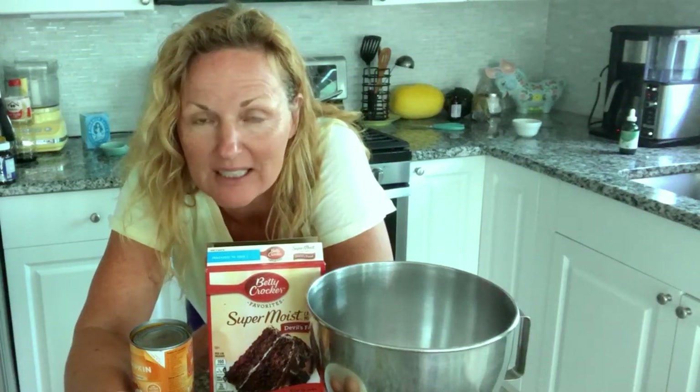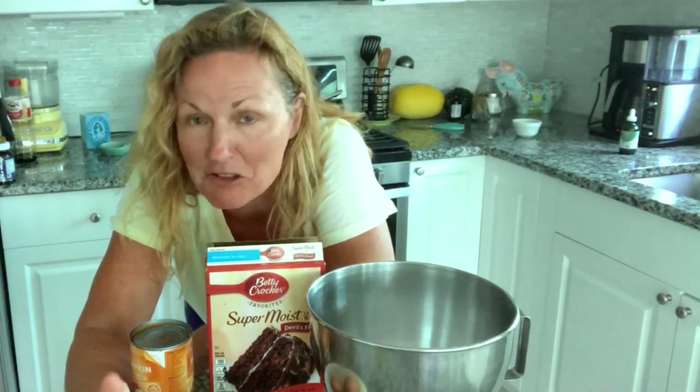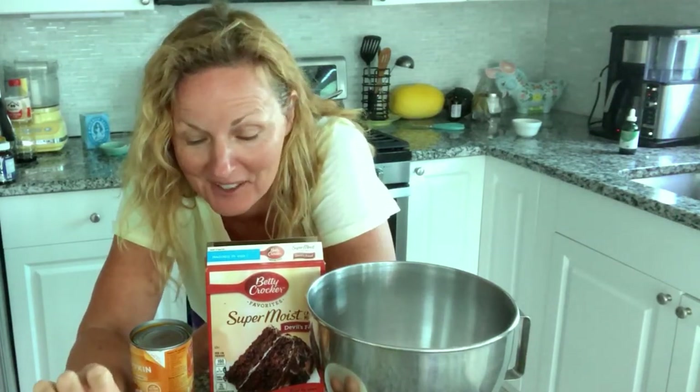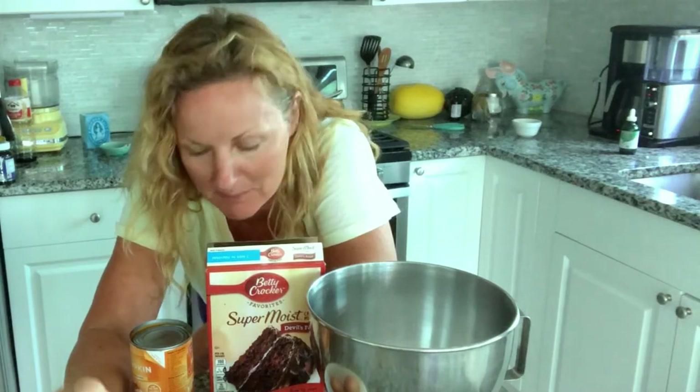Hey, this is Kathy from Kathy Cooks View. It is early in the morning — I just got done with the walk, and I thought I want to make some chocolate pumpkin muffins.